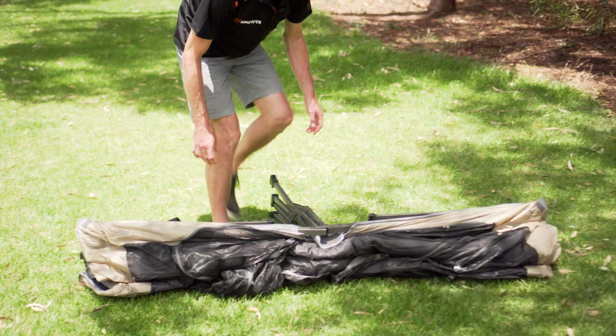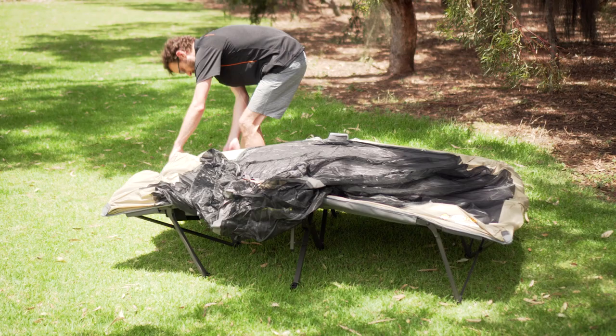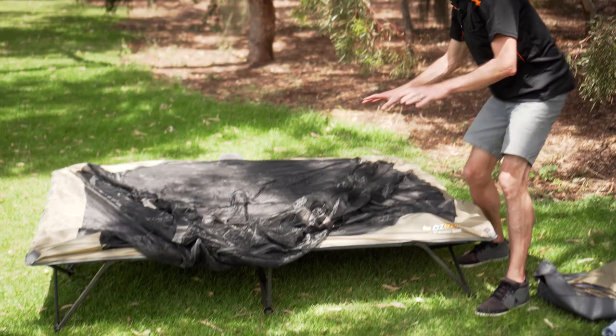To start setting it up we fold this out and get the base in place. From there we can fold these legs out and it starts to take shape. We pull it up and roll it over, making sure the legs are fully extended. That's the stretcher — the bit we sleep on — all in place.